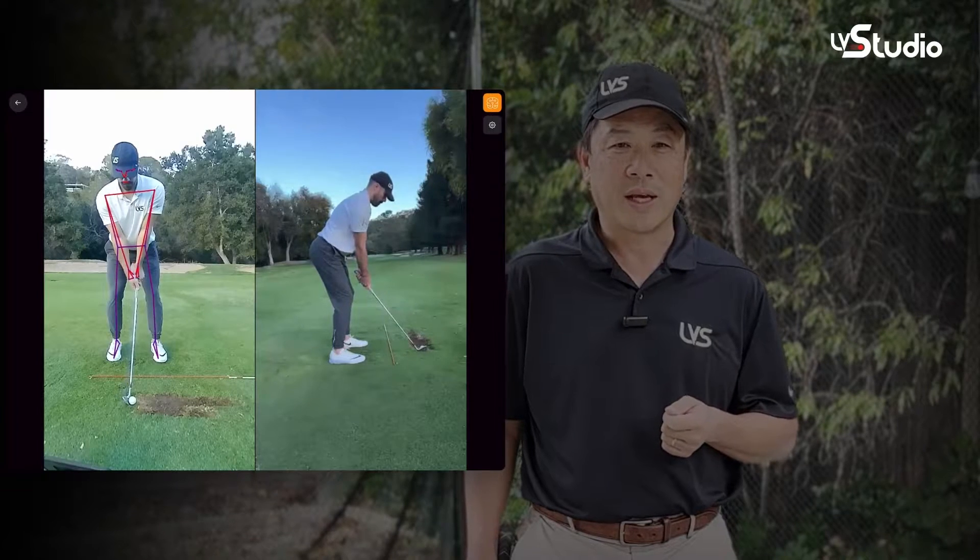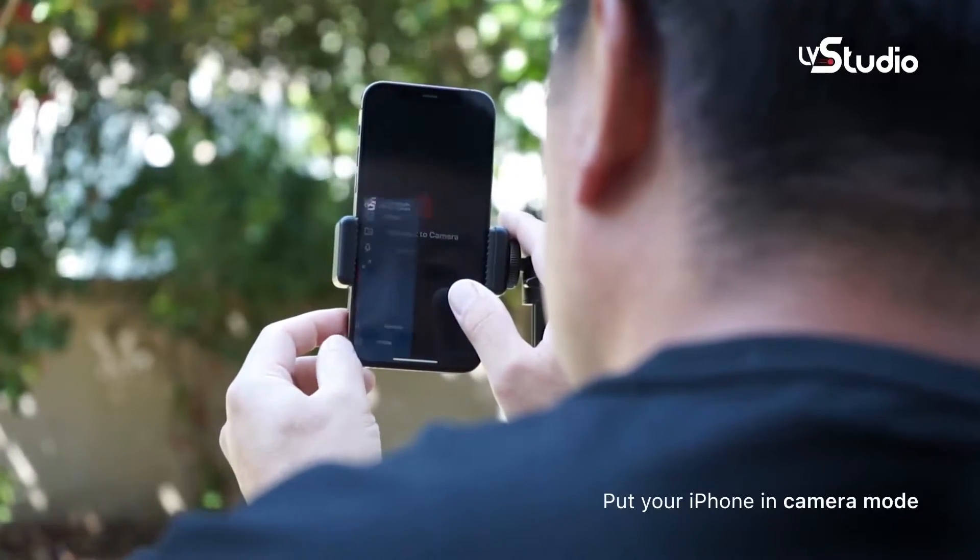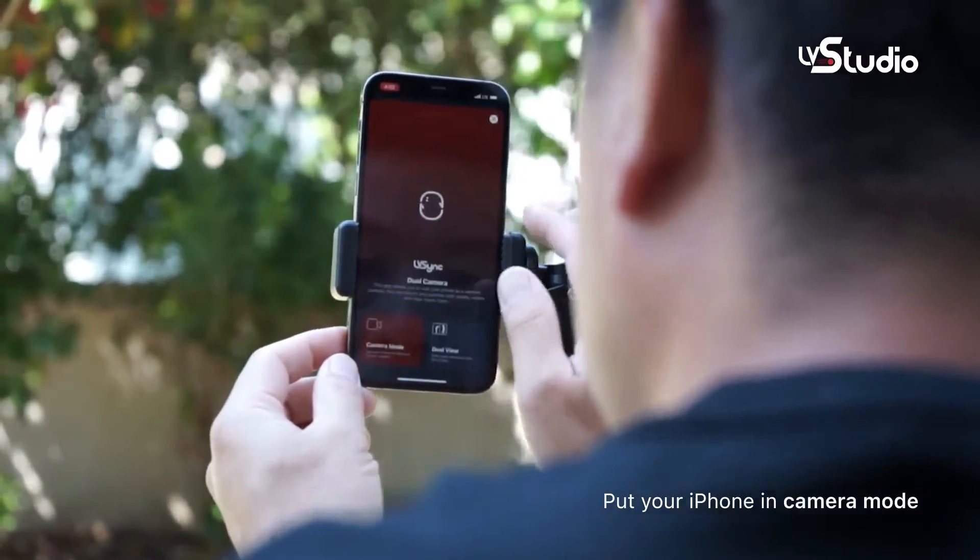Finally, Live View Pro 2 allows you to capture your swing from two separate angles using two different cameras. The way it does it is using a software add-on called LV Sync that runs on your iPhone and turns your iPhone into a second camera.